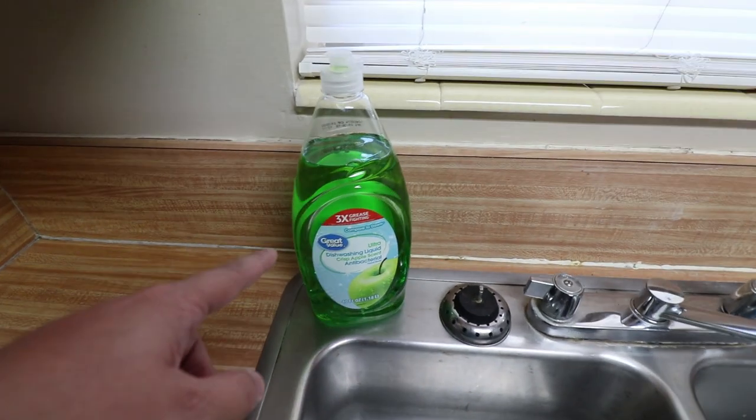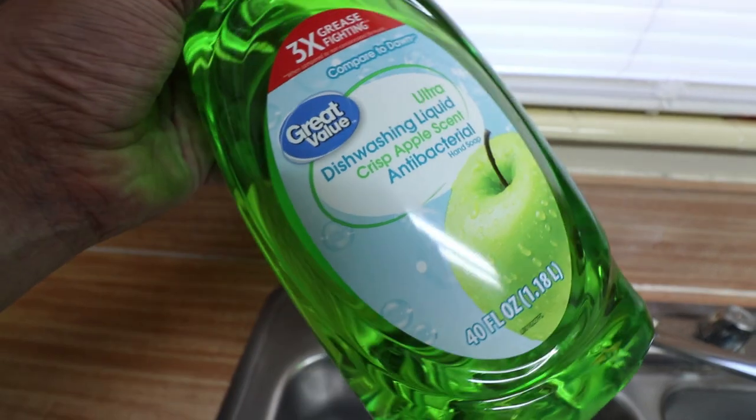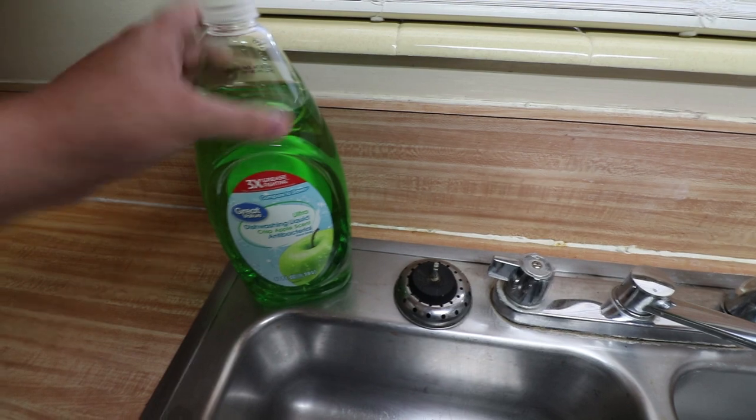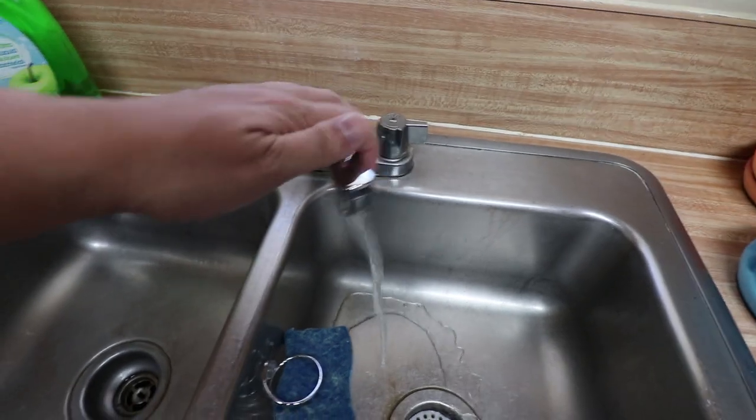All you need is a little bit of dish soap. This is actually a generic version of Dawn dish soap — it's made by Great Value, it's a Walmart generic. I don't know why we got crisp apple, but it smells decent. First thing you want to do is make sure your hot water is going.